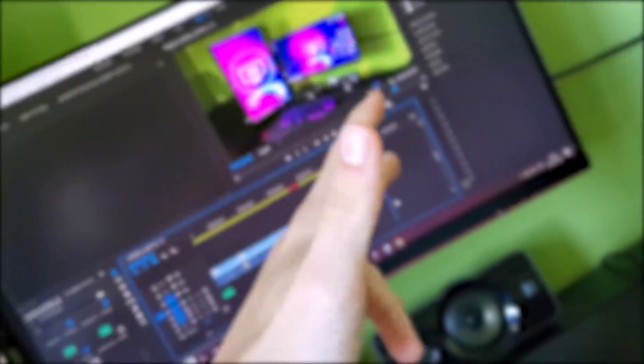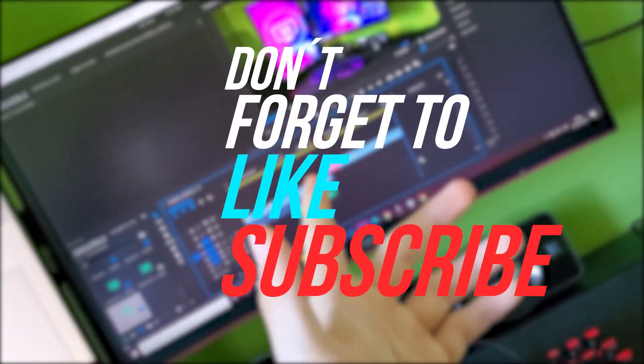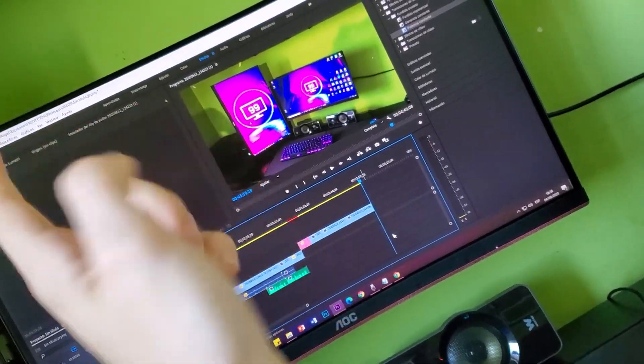Okay guys, so I hope you enjoyed the video. Don't forget to like, subscribe, and let me know in the comments what you think about this type of video — how to improve your setup, tips and things like that. And I'll see you in the next video.